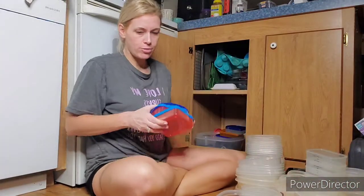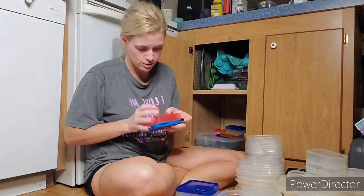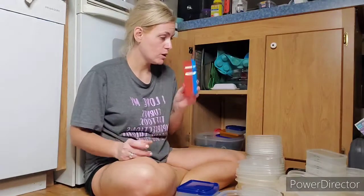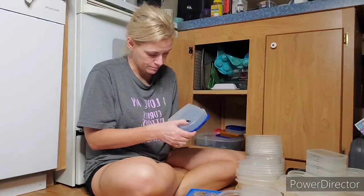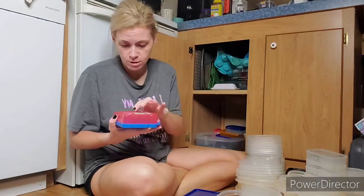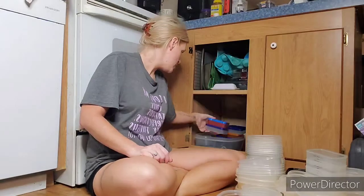So we already have — it looks like three sandwich containers right here. I know there was one more in the dishwasher behind me. I'm actually going to go ahead and stick these three — actually, this one looks broken, so we're going to go ahead and toss that. We don't need a broken dish clogging up our Tupperware cabinet. So now we are down to two, and I'm going to go ahead and put these back in.